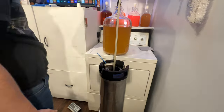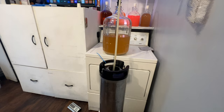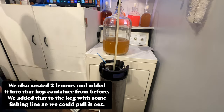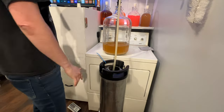This brew was ready to keg, so we went ahead and kegged it and then force carbonated it. We set our PSI to 30 for two days and got this up to the carbonation level that we wanted. I realized it wasn't super zesty even after the carbonation, so I zested two lemons and added them in a hop cage. I then used a regular fishing line tied to this hop cage and put it in the keg.